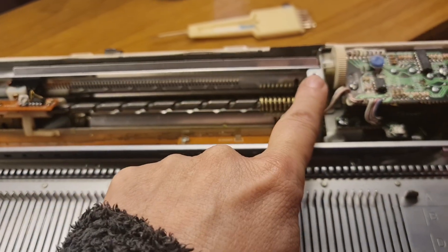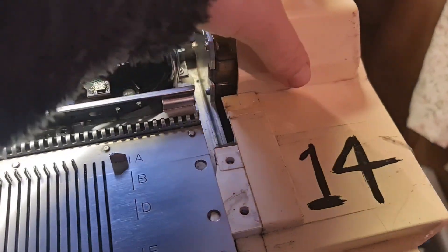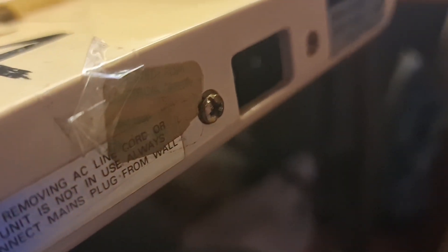We've undone the screws that were holding on the top plastics, and underneath as well — there and there — there are two little plastic screw points. That comes off now. We need to get in there. Right on the edge here we have some screws holding in the power source. We need to undo those.